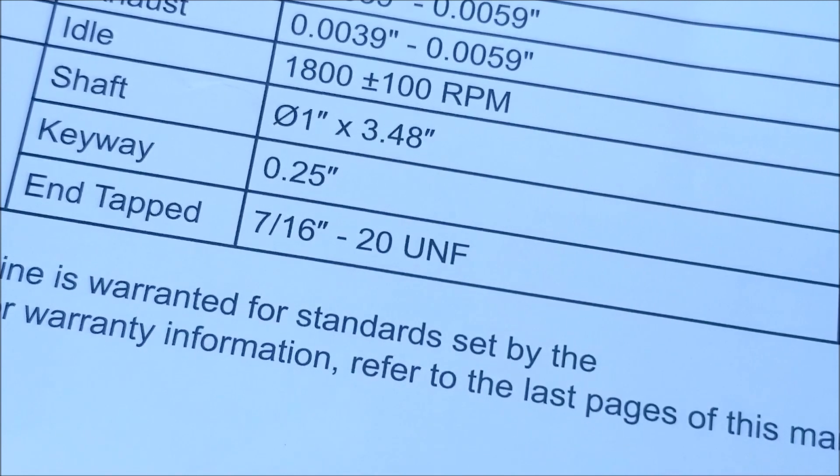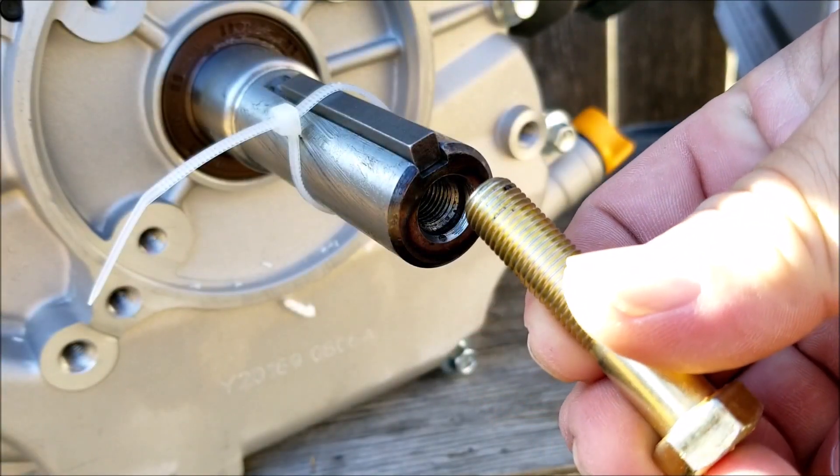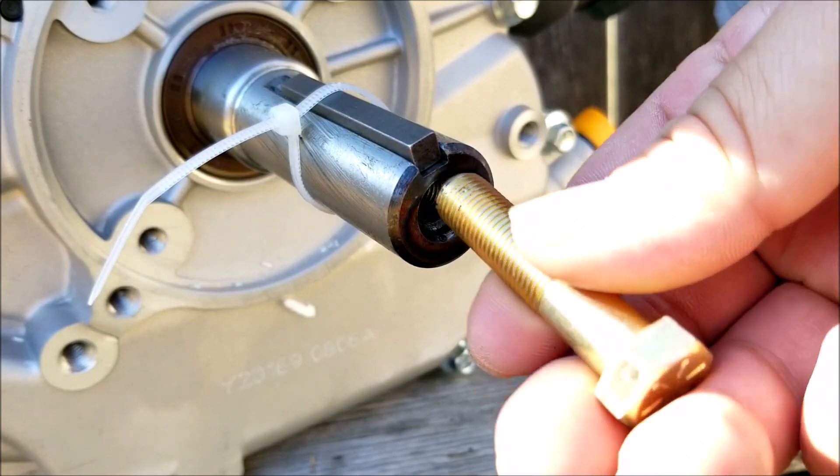So I decided to open it and take a look, just to see if the engine had the bolt on it already. Unfortunately it didn't, but what I did find was the manual, and inside it turned out to be the correct information — a 7/16ths-20.